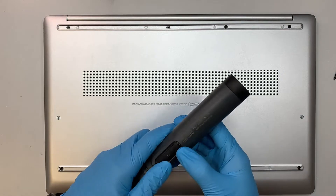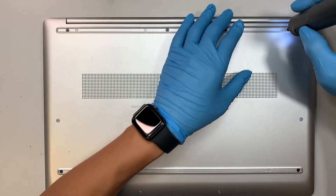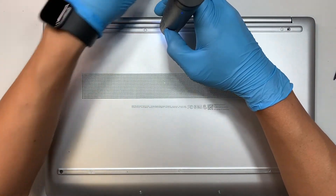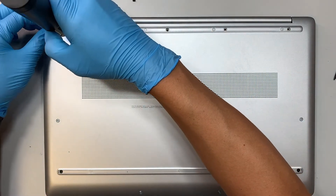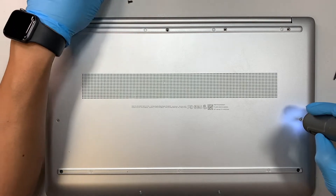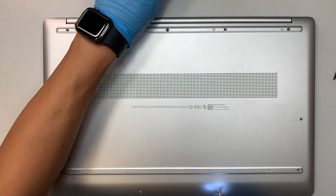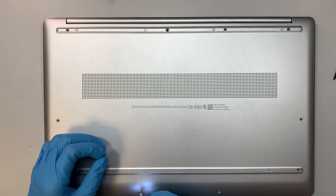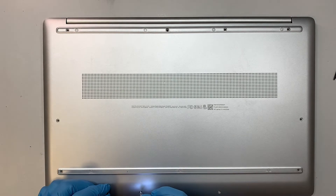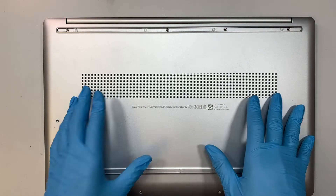Once you have done that process, get yourself a Phillips screwdriver — I'll be using the electric one. Once you have removed all the screws, the next step is to pry open the back cover.